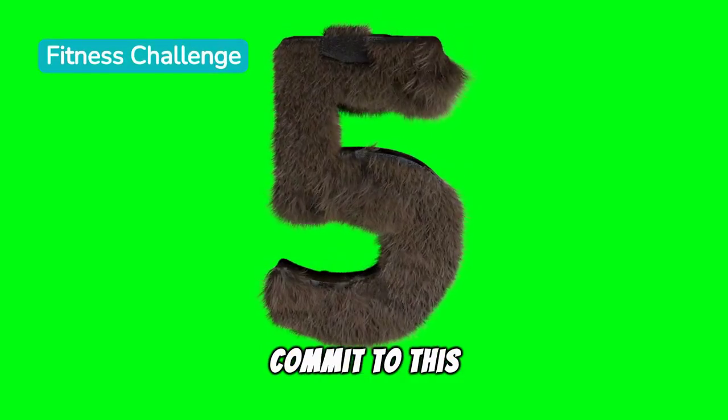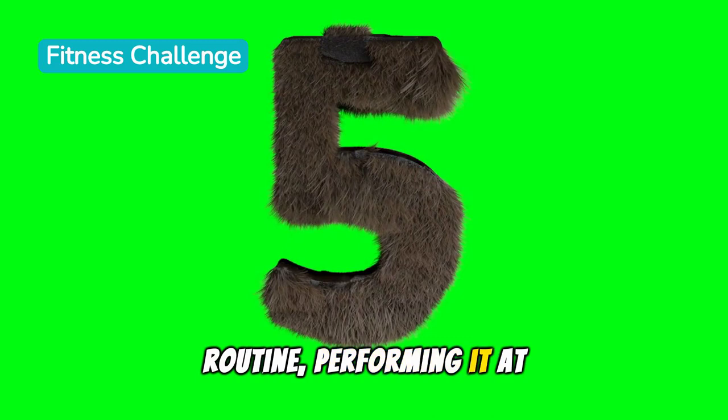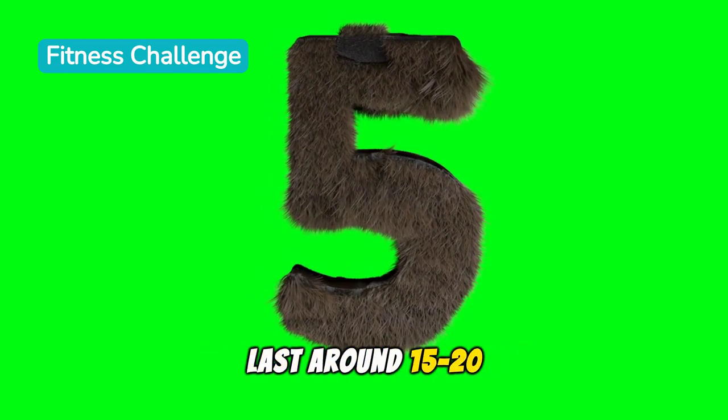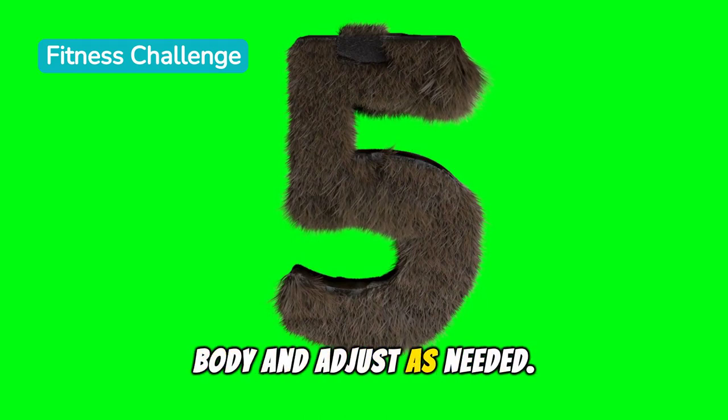Consistency is key. Commit to this routine, performing it at least five days a week. Each session should last around 15–20 minutes, but listen to your body and adjust as needed.